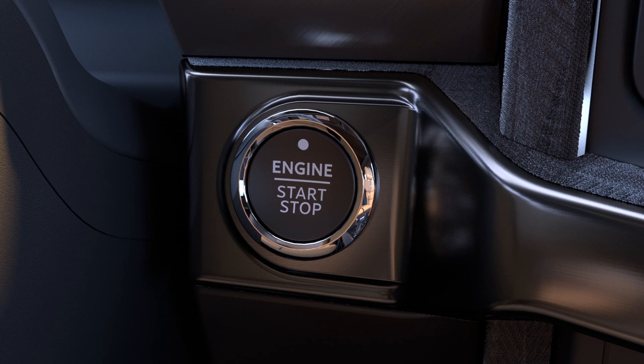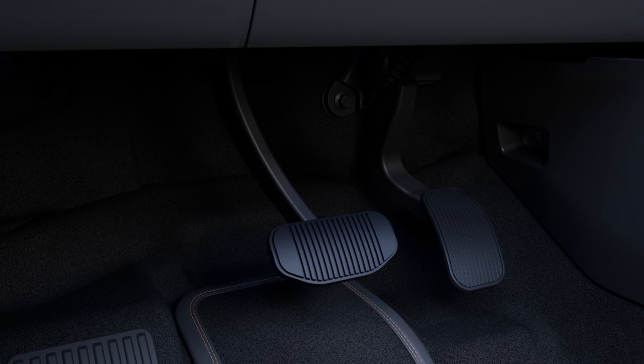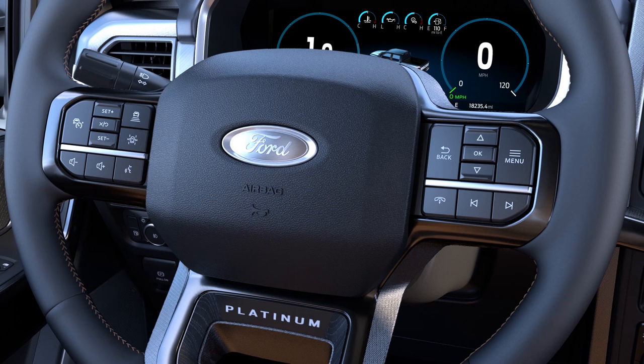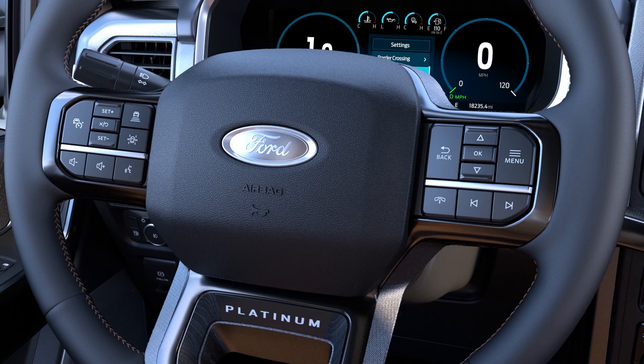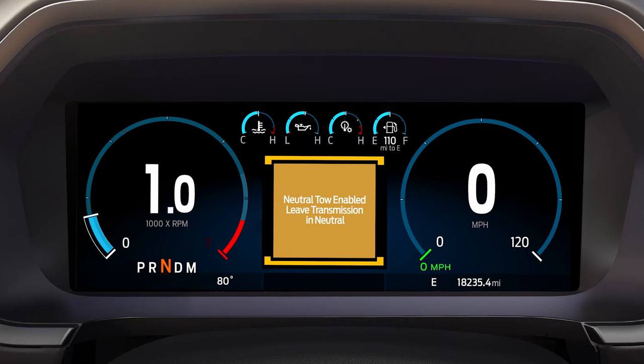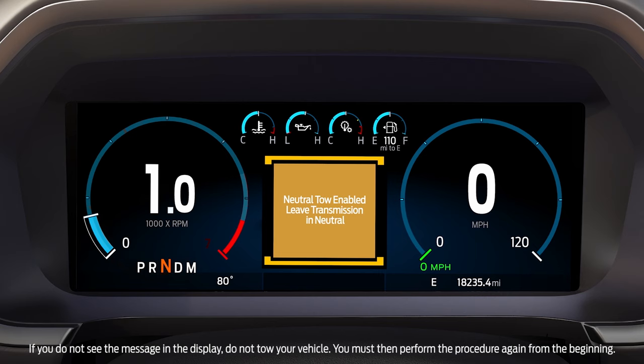You'll see this message. With your foot off the brake pedal, press the start stop button once to switch your vehicle to accessory mode, or turn the key to the on position. Press and hold the brake pedal. Press menu on the steering wheel, scroll to settings, then select neutral tow. Press and hold the OK button until you see a message in the display confirming that neutral tow has been enabled and instructing you to leave the transmission in neutral.